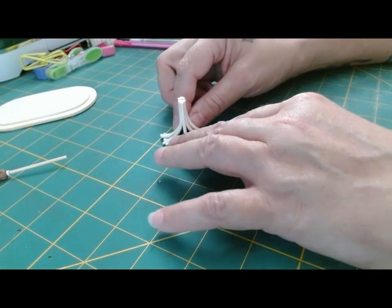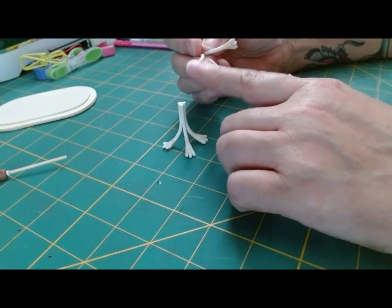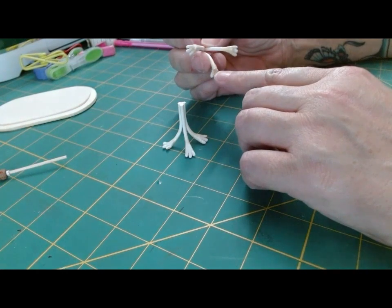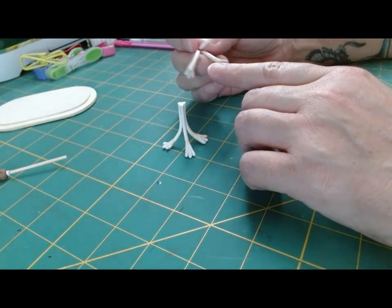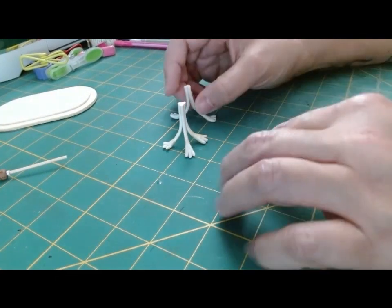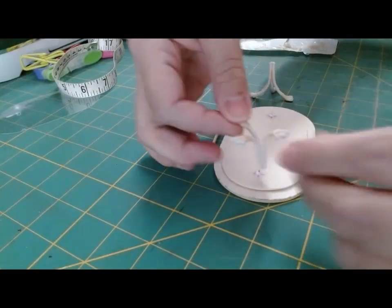I also cut down the top parts about a quarter of an inch and then sanded those down as well. Then I sanded the bottoms of the feet because some of the q-tip stick was sticking out a little more than I wanted, so I sanded those down and smoothed them out as best as I could so they wouldn't be as noticeable.